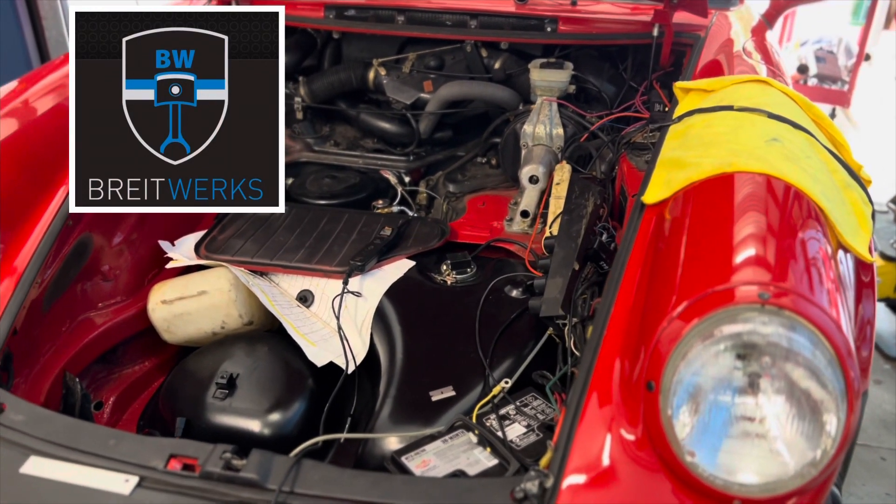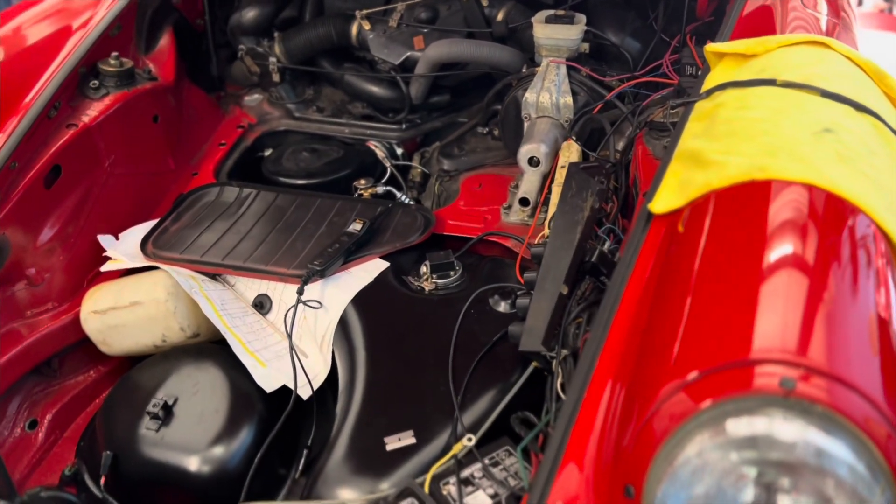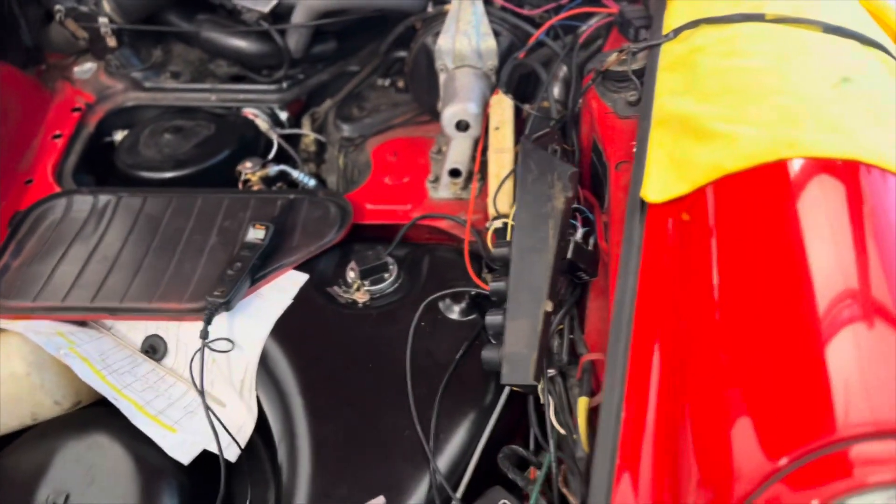Welcome to Brightworks. What are we doing? We are trying to build a wiring harness without a pin board — we're actually trying to build the harness in the car.